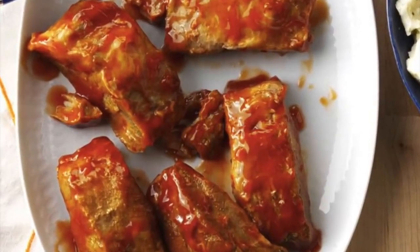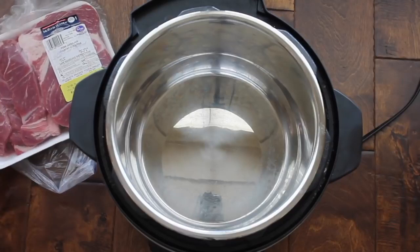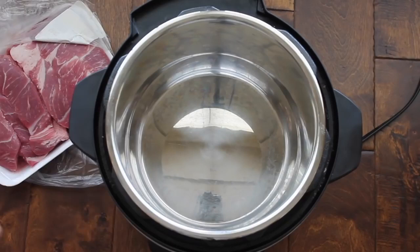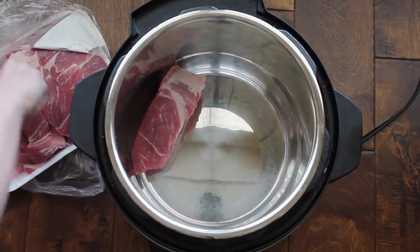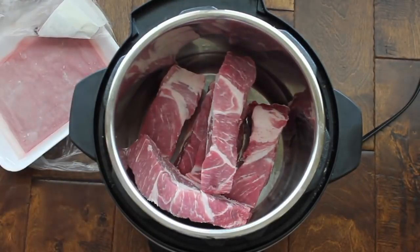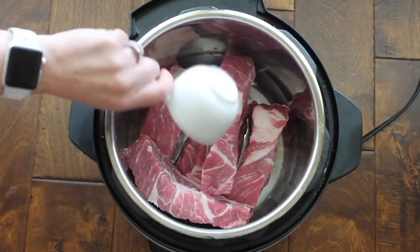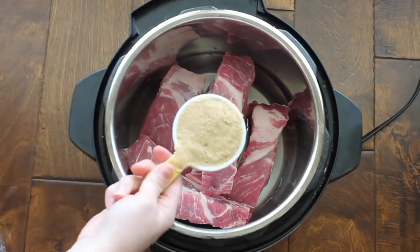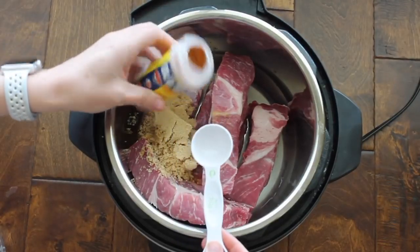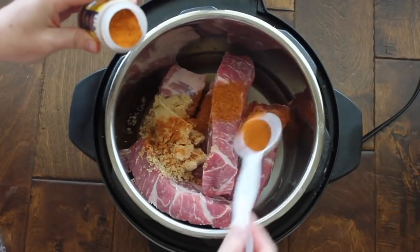Recipe number two is country style barbecue ribs. This is a little different because you're making a homemade barbecue sauce. The trick is to get the country style ribs, then use tongs to put all your ribs right in the bottom of your Instant Pot. You can also make this in the slow cooker — I'll put the link in the description. To add some extra liquid, add a half cup of water and then a half cup of brown sugar. This recipe calls for one tablespoon of Old Bay seasoning, but if you don't have any, you can leave it out and it will still taste delicious.